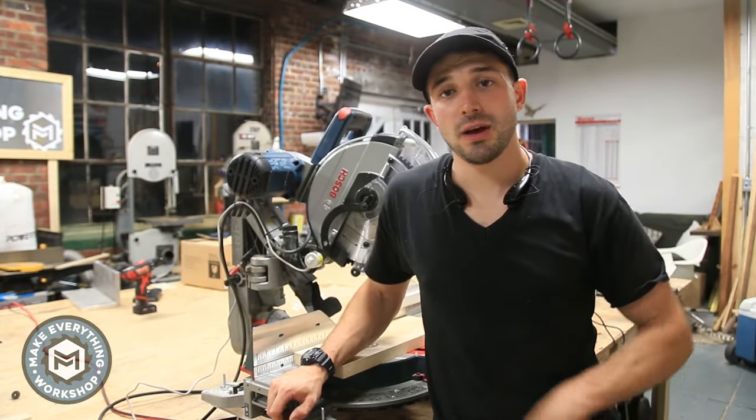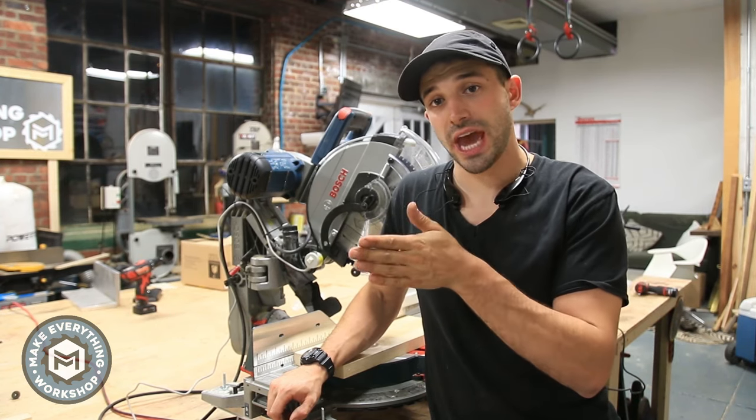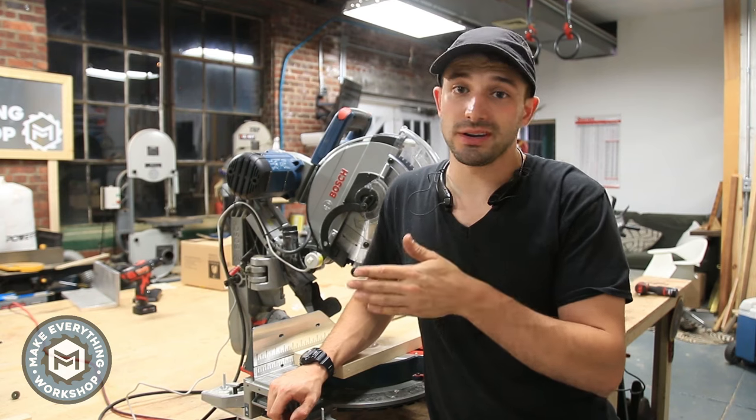Hey, I'm Chris from Make Everything, and today we're going to add an LED light to this miter saw so that we get a shadow cut line, and we're going to do it for under $20.